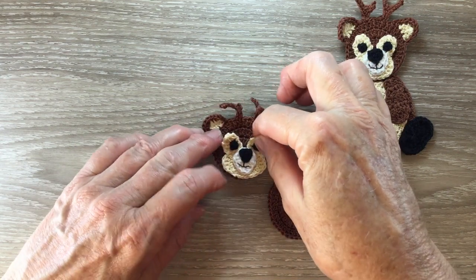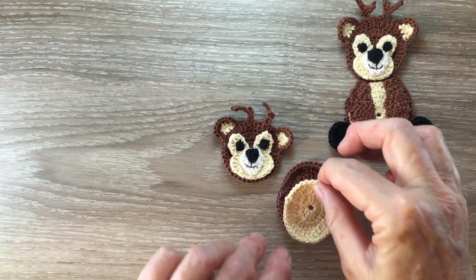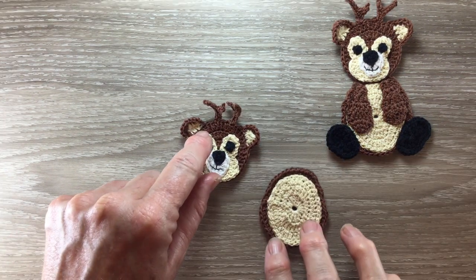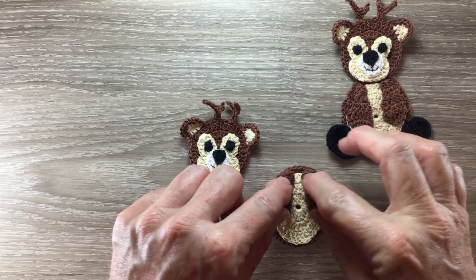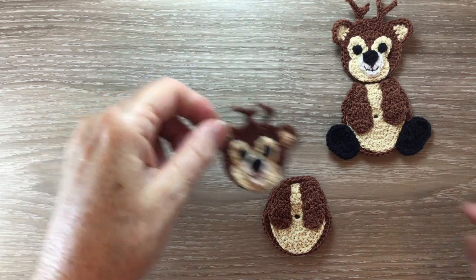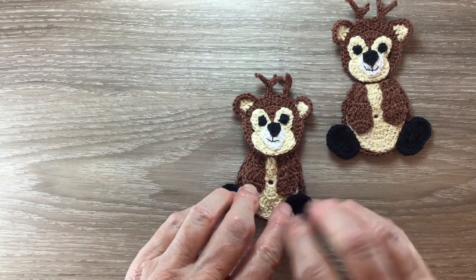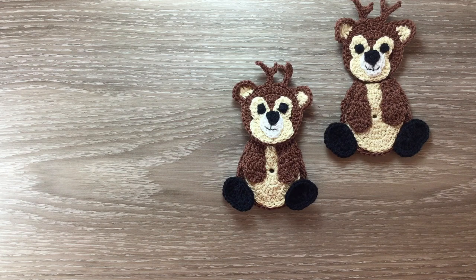Next I attach the arms to the body. Now lastly I attach the head to the body, and the feet — the feet go in like that. I'll attach them and I'll be back to show you the finished deer.